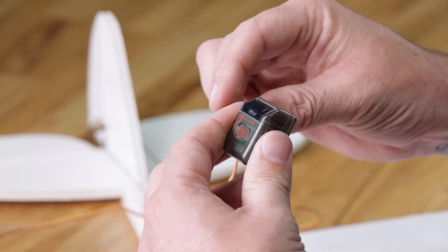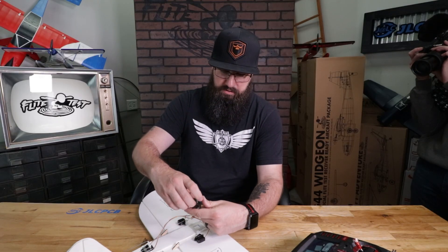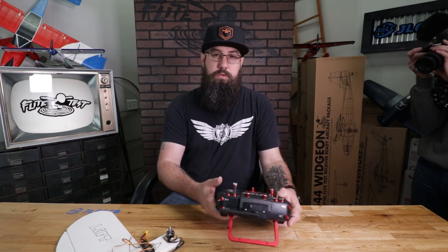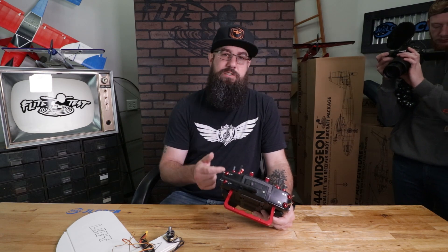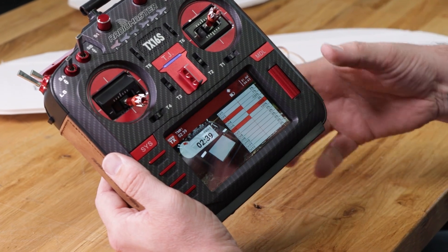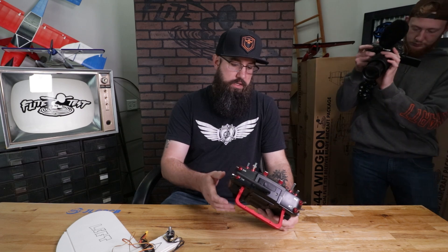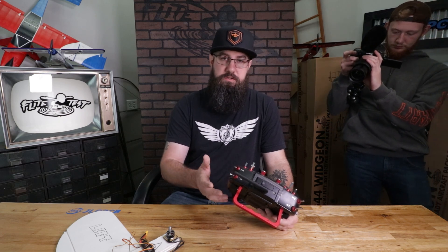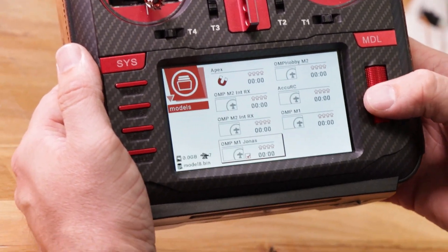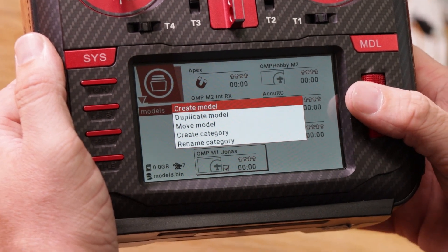Now that everything is plugged in, we're going to go into our transmitter. It's already turned on. To get into the model select, we hold down on our scroll wheel on the right — you click model select, and clicking just means pressing the scroll wheel. We have all our models from previous setups here, so if we hold our scroll wheel down again it's going to pop up to create model.